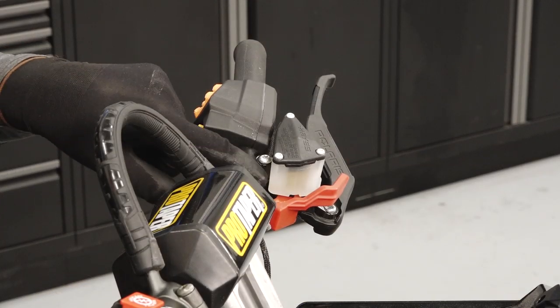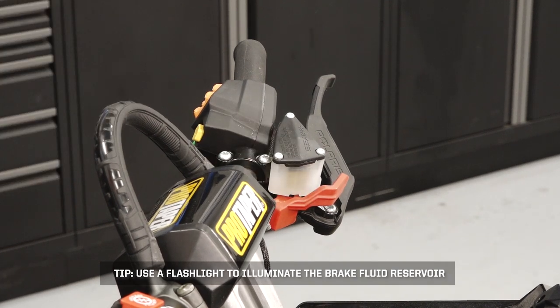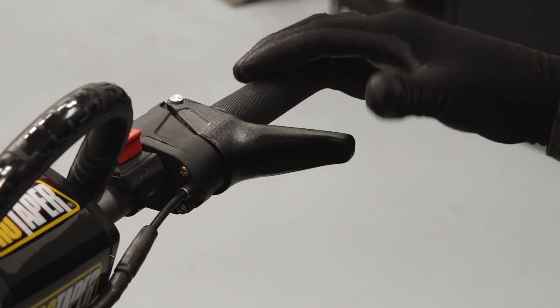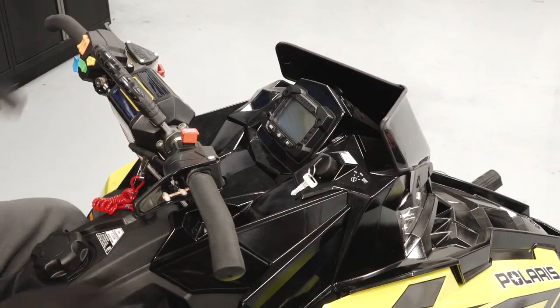Ensure proper fluid level in the brake fluid reservoir. Tip: use a flashlight to illuminate the brake fluid reservoir. Operate the brake and throttle levers, taking note of any binding or sticking, and ensure proper operation of the parking brake.